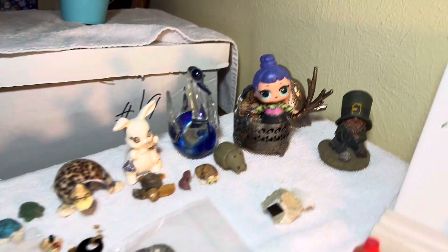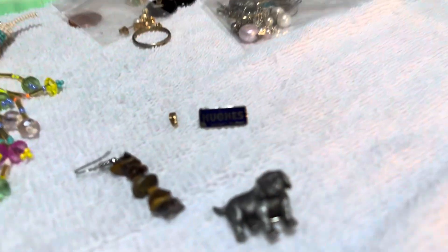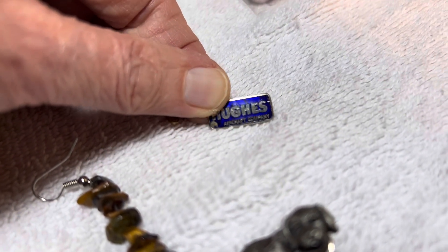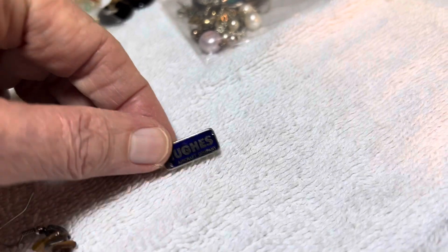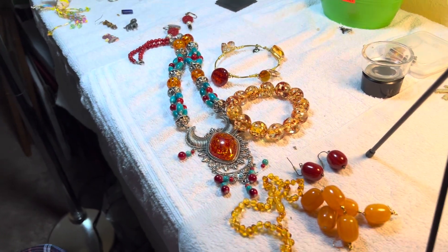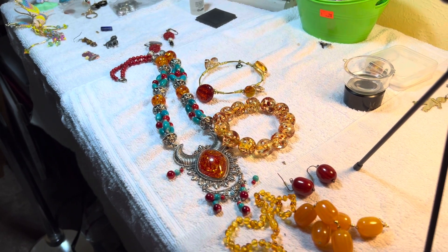The owl kind of fell back there but normally he's showing better. There's my pen — Hughes Aircraft from Diana, she worked there for Howard Hughes. Anyway, thank you very much and we'll have these on the next video.